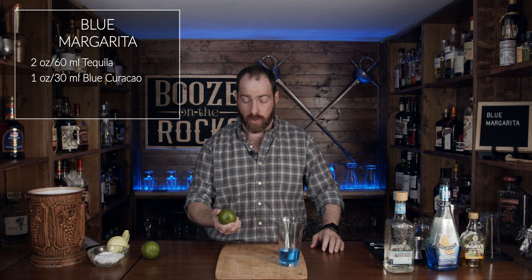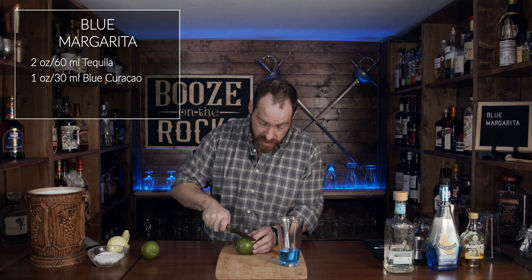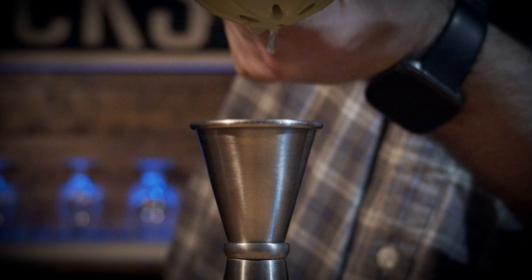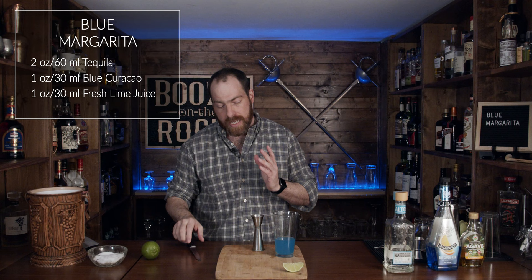Next thing you're going to do is grab your lime of choice — in this case I finally have a decent sized lime. Grab your knife, slice it in half. I'm going to cut a lime wedge for garnish, and then squeeze the rest out using our squeezer. For this we need one ounce or 30 milliliters.